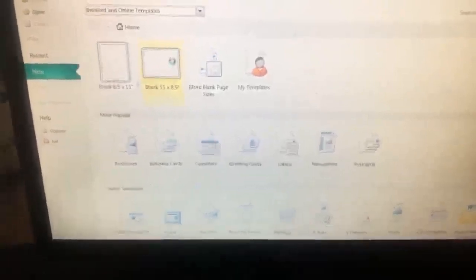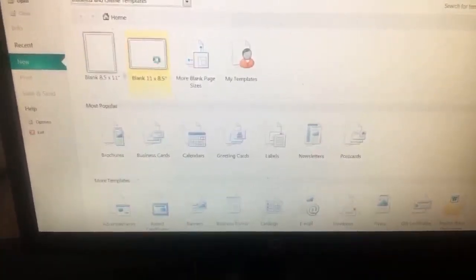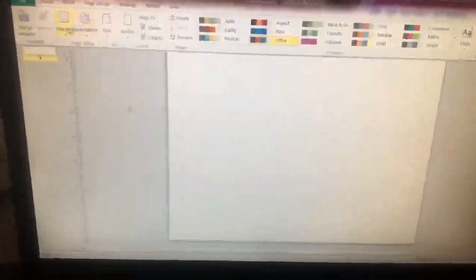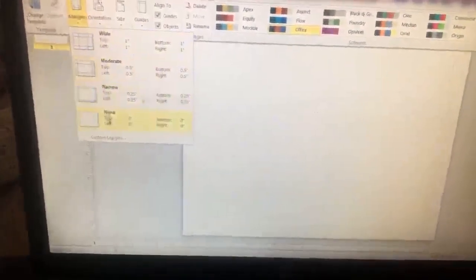First we're going to do a blank 11 by 8.5. Once you have that, go up to page design, margins, and go to none.